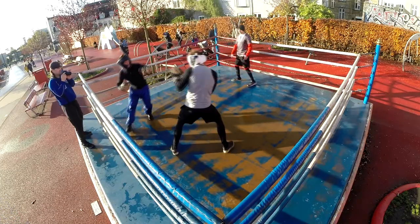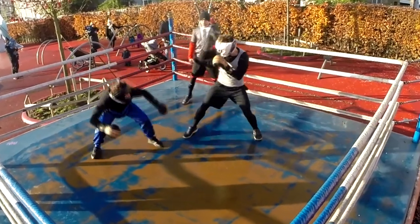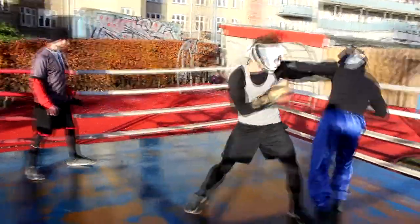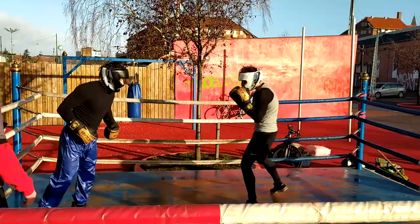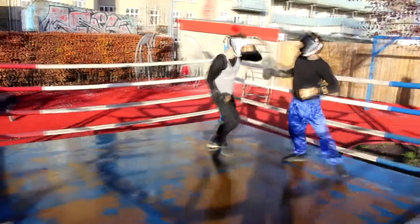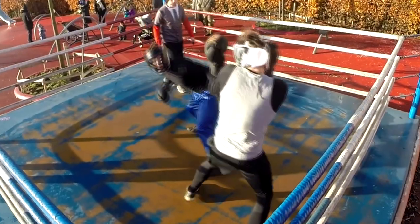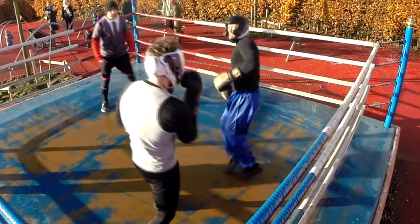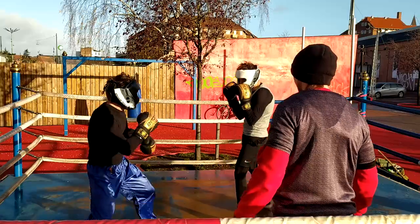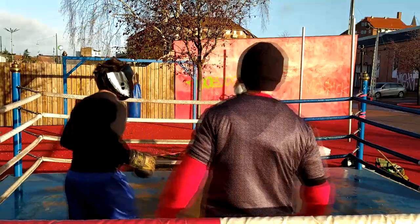Alex lowers his head to avoid the punches. His guard is too low because he focuses only on touching and going in and out with the lead hand, while Michael has a proper boxer's guard. That was a good punch by Michael there.